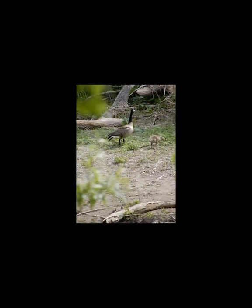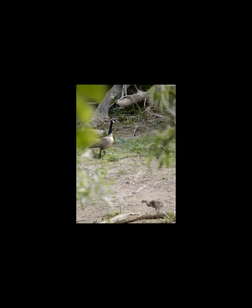For more nature sightings and info, please check out my channel, Hiking with Kathleen. Thanks for watching. Bye for now.